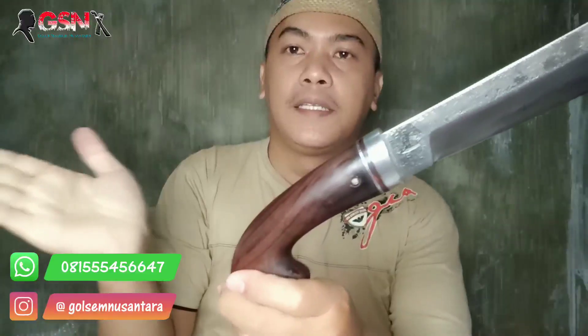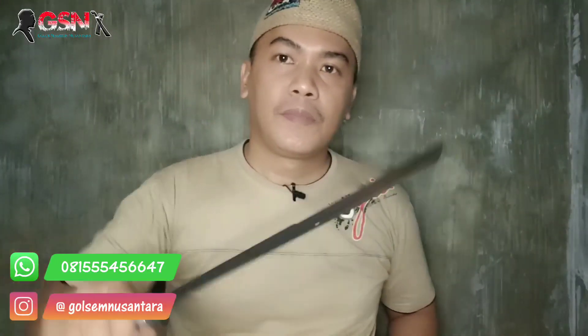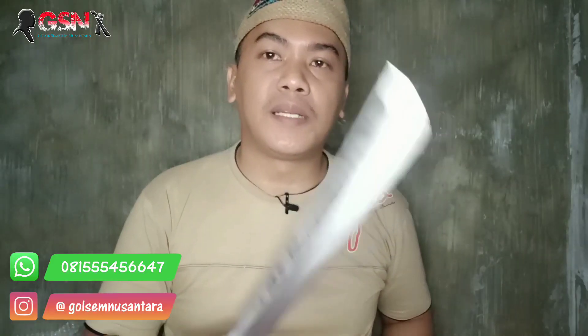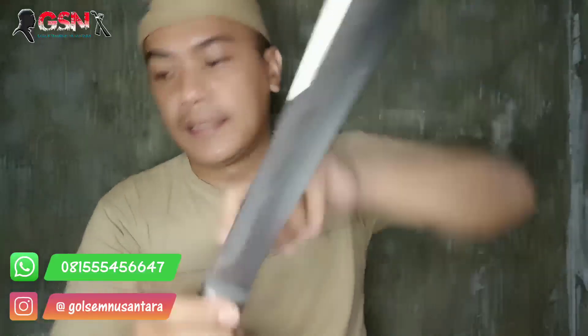Ini yang pertama: model handle jengkolan, dipin tembus, peksi masuk dalam. Pengigitnya pakai ring dan dural bulat. Gagah, elegan tapi santai. Ini agak mantep ya, tidak terlalu berat tapi juga tidak terlalu ringan. Mantep, ini untuk dorong. Punggung bilahnya tebal.